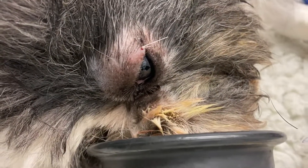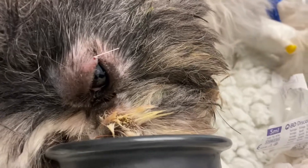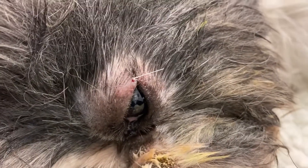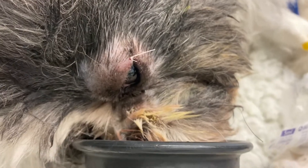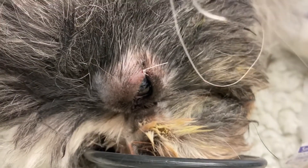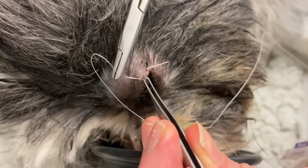These stitches should just stay in for the first few days, probably about a week or so after the procedure has been done, before removing them and the contact lens once healing has taken place.